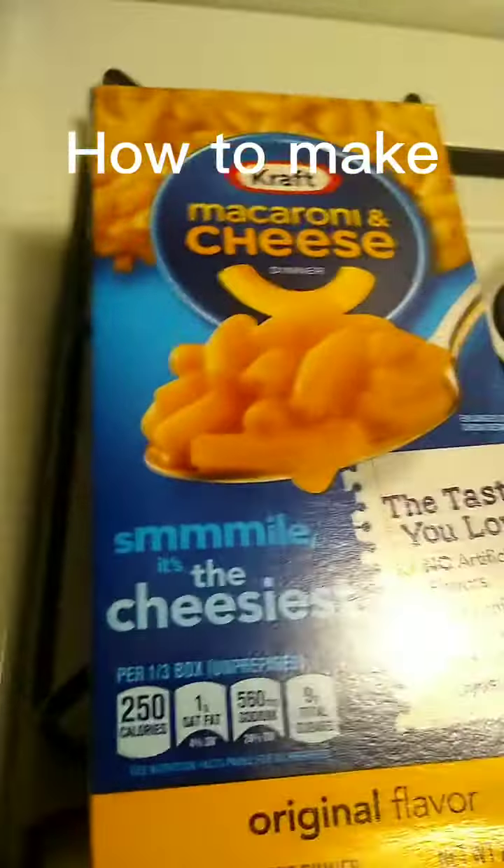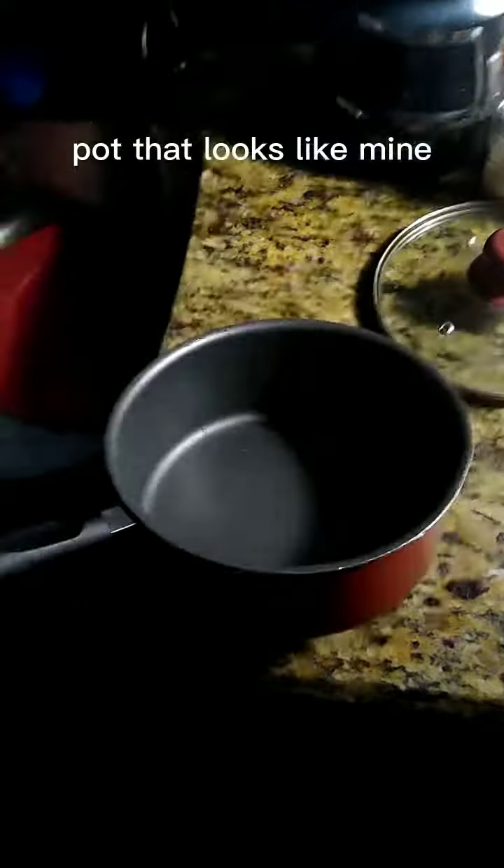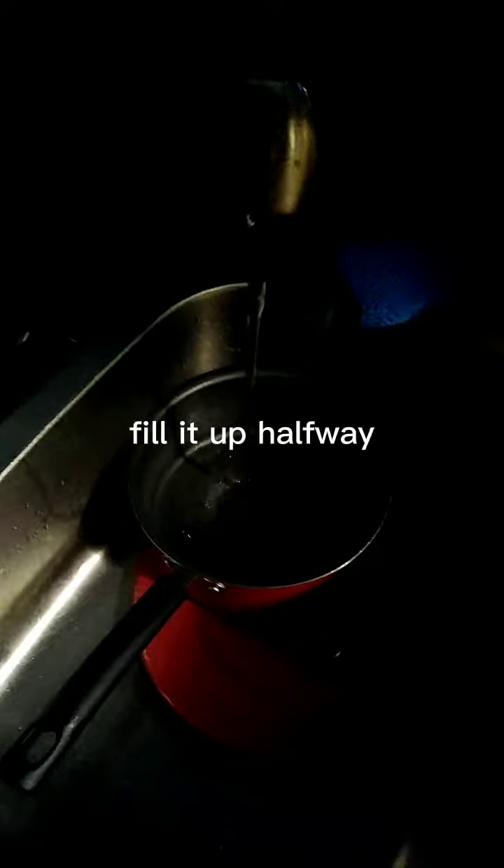How to make mac and cheese. First, you get a pot that is about this size, then turn on your water and fill it up halfway. Okay, I think we got it halfway.